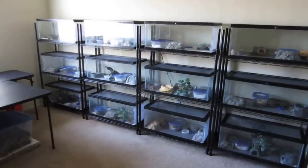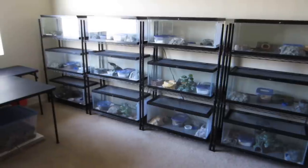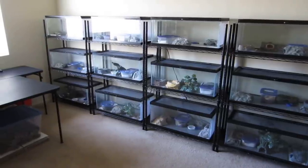Hi everyone, this is James from OnlineGeckos.com. Today I'm going to show you our gecko room and give you a walkthrough so you can see our setup and our equipment.